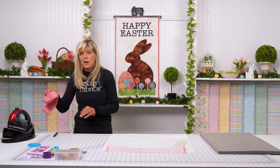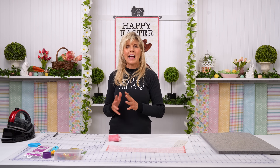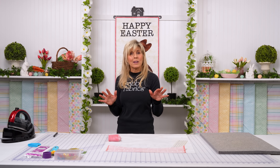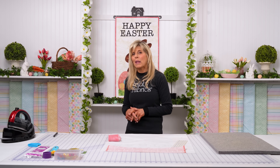Then you're going to put on that binding all the way around — we have our binding fabric here. If binding is brand new to you, be sure to check out our binding tutorial. I filmed five or six different ways to put on binding — check that out, pick your favorite way, and get that binding onto your project and ready for display.